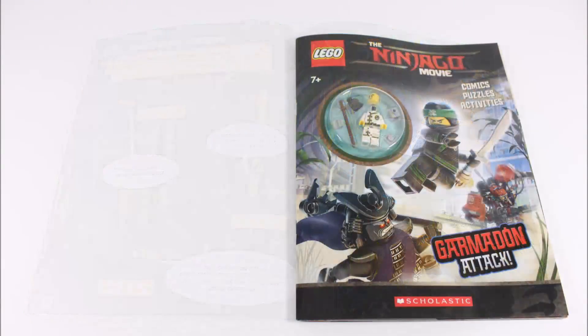Like other Lego activity books, the Ninjago Movie one has great colourful images, fun games, comics, and content that will keep you entertained for some time. We also liked all the extra information inside that will help you expand your knowledge on the ninja and their story in the upcoming movie.